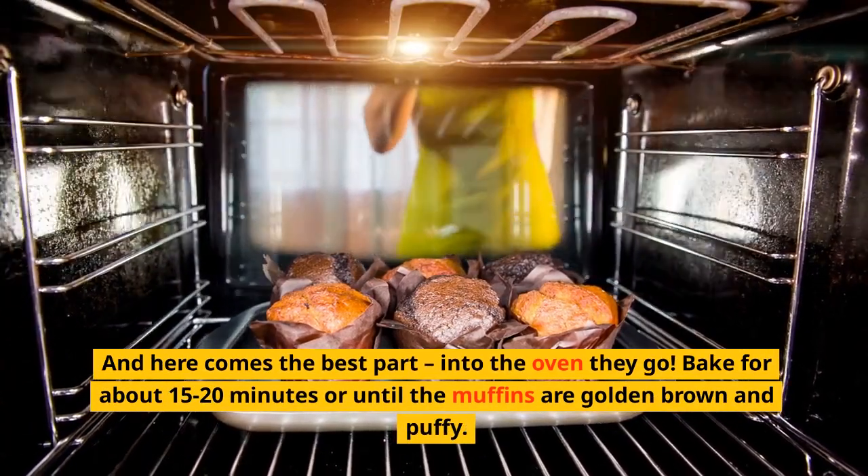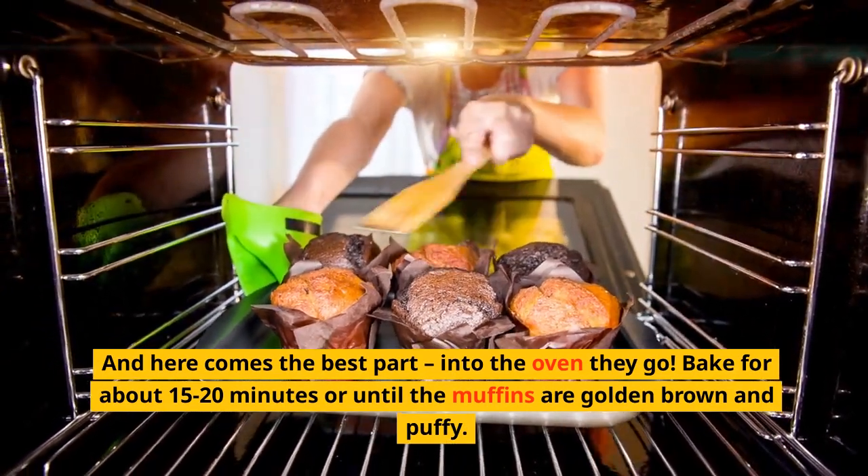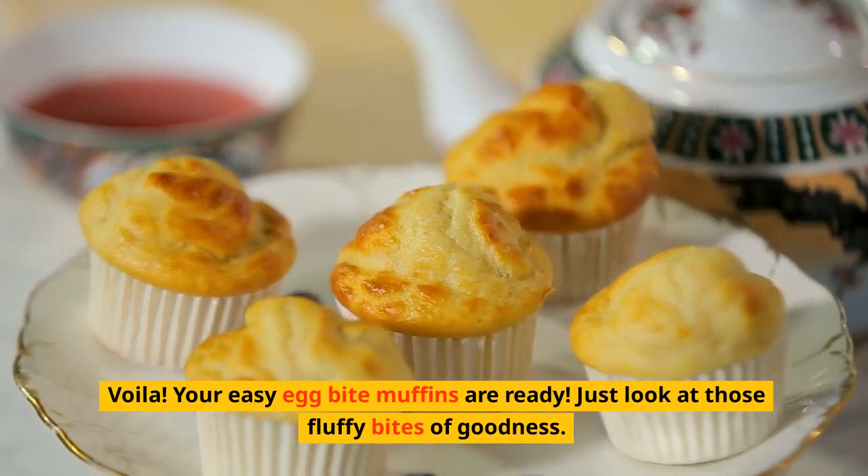Into the oven they go. Bake for about 15 to 20 minutes, or until the muffins are golden brown and puffy. Your easy egg bite muffins are ready!